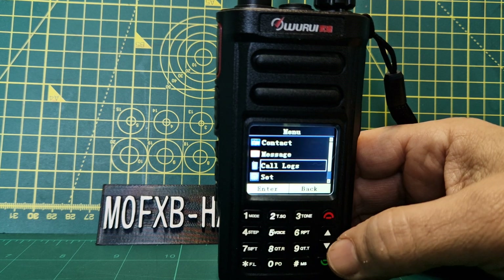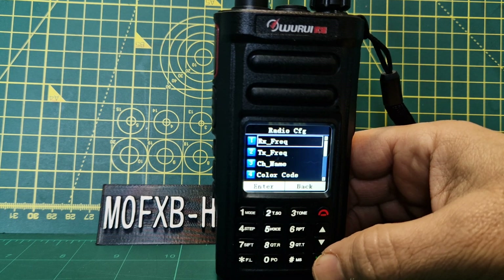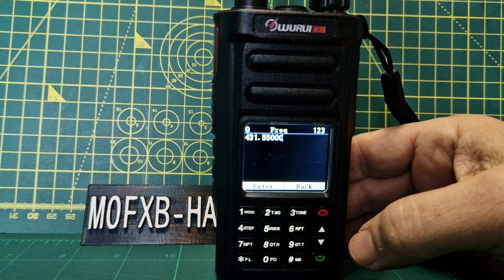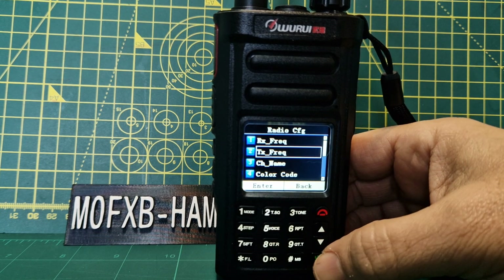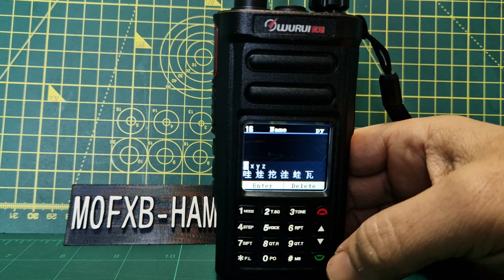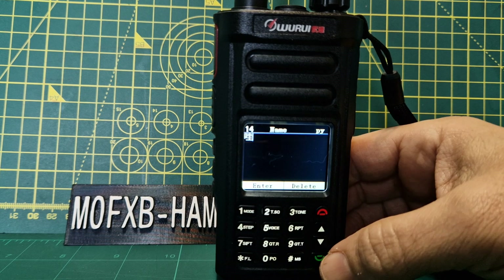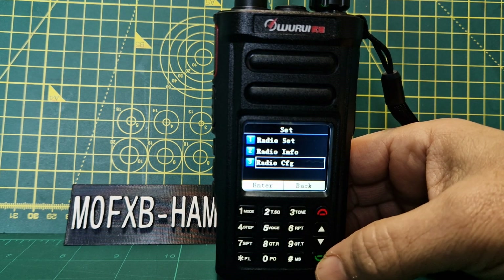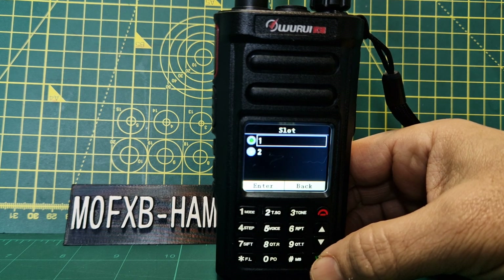Now in the set menu — I found that if you want to program this from scratch, you go down to Radio CFG and enter. You can just type the frequency with the keyboard first so you don't have to navigate into RX/TX separately. Here's the frequency we've got set. You can enter a channel name — though I found the name entry a bit awkward with the keypad, coming up with characters in Chinese, so I figured it'd be easier with a working code plug. Color code is nice and straightforward — I've selected color code one. Back to slot — I've selected that and kept going.